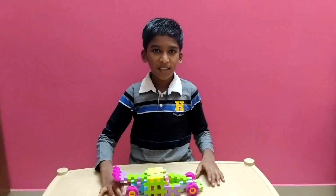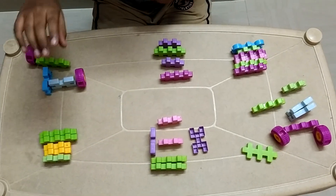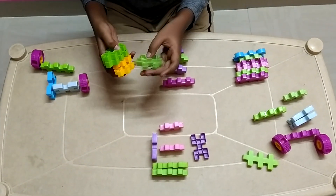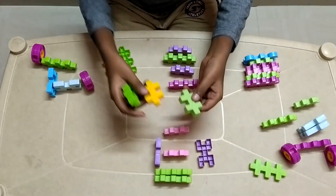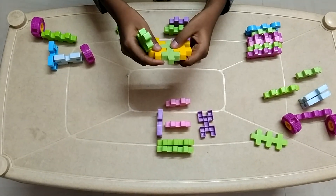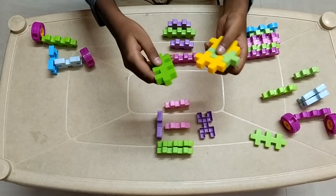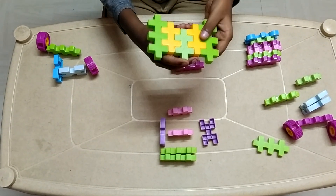Let us see how we can make it. First I am going to start by making the roof of the cabin. We take one piece of this, then two pieces of any colour. Then connect this to the middle. After you finish this part, it should look like this.